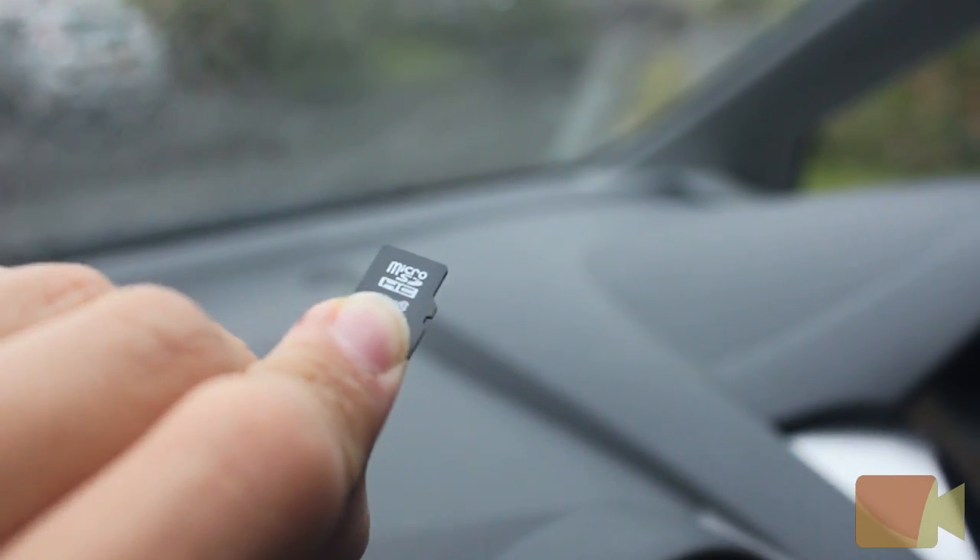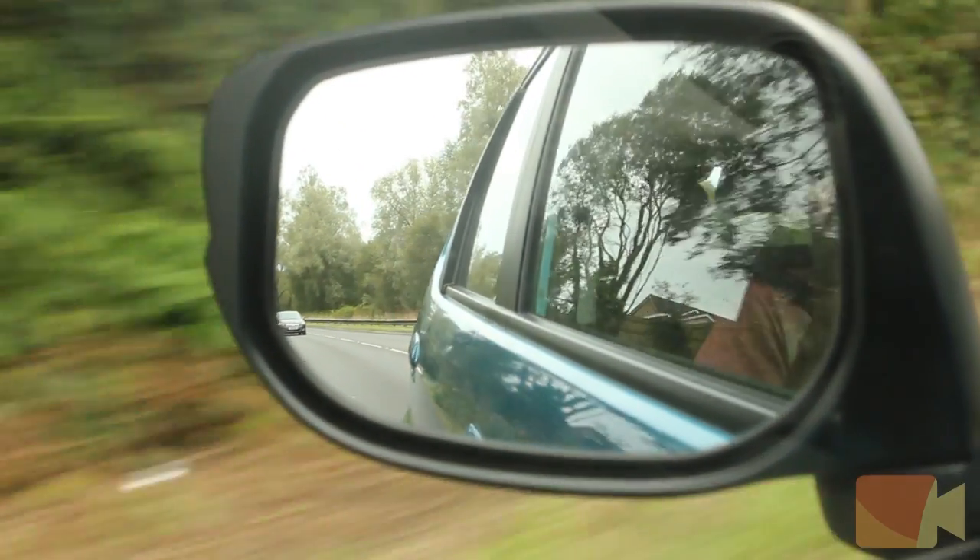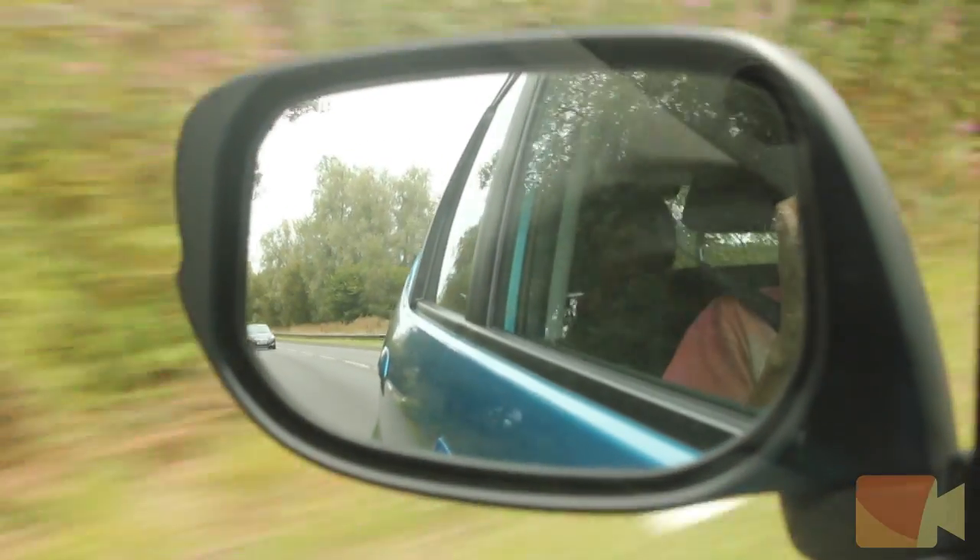This device can actually accept up to 32GB micro SD cards if you want to store more recordings. The device also has a built-in battery pack so you can charge it in the house overnight and then put it in your car in the morning for your day's use, which is great if you don't want cables hanging down over your windscreen.